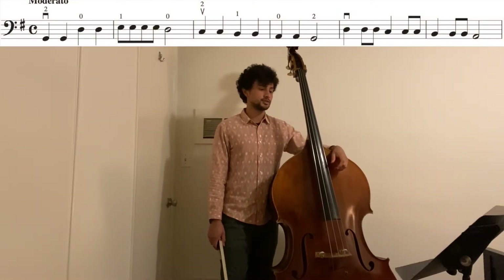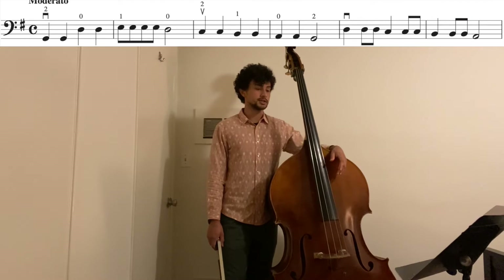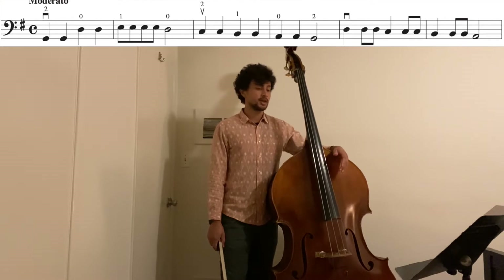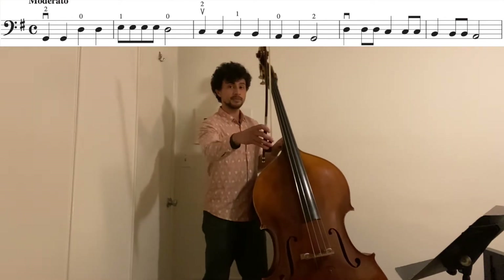Let's take a look at some of the challenges we'll be facing here. Already in measure one, we are skipping a string in our string crossing. That means we're jumping from the E string, G second finger, to an open D. If you're not used to doing this, it's going to feel a little funky. So just keep an eye on your bow.